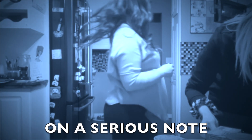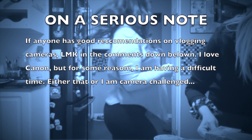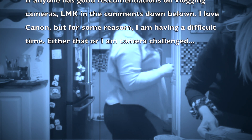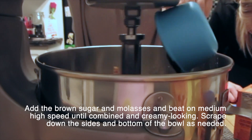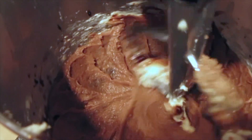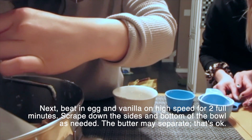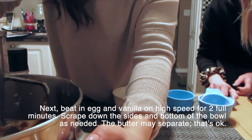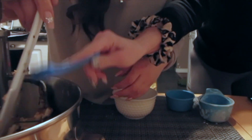Sorry guys, I had to change my camera. So brown sugar, molasses — yeah. You mix that for however long. Then a beaten egg — I'm going to put vanilla in there, and then put an egg in.